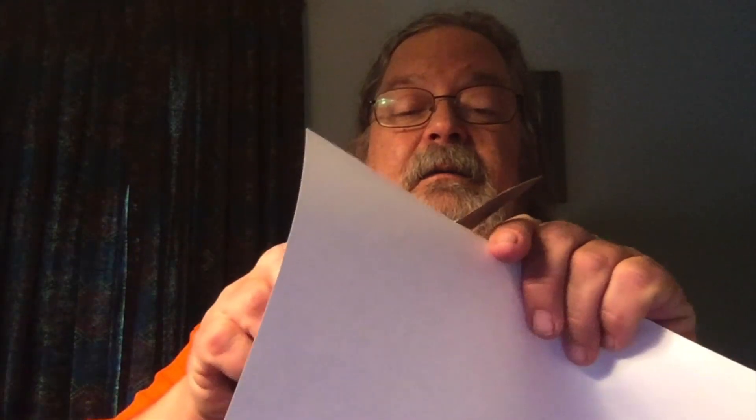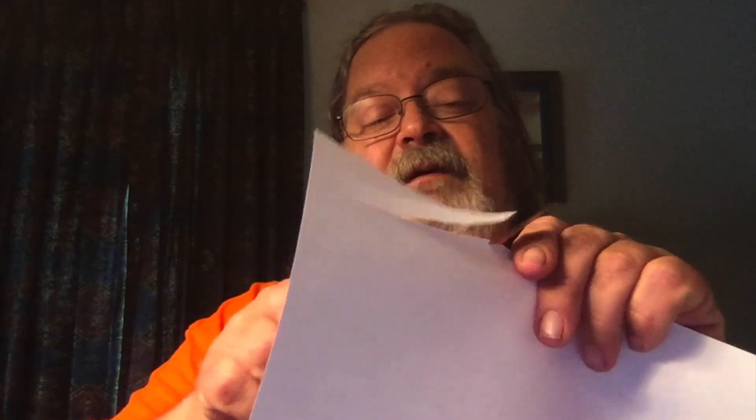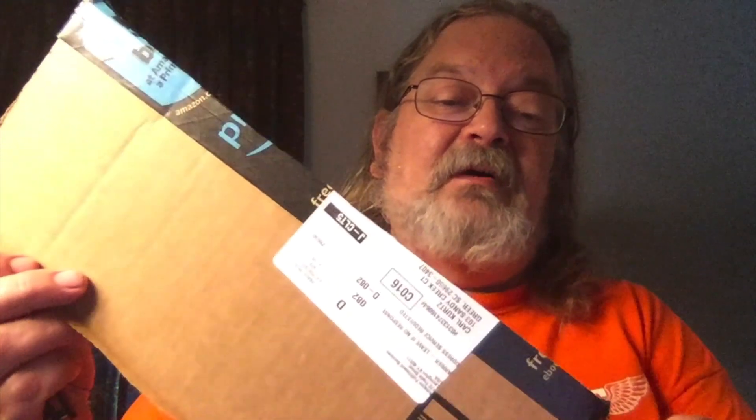As always, CRKT just does a really nice job with their assisted opening. Let's see how this thing works right out of the box — standard battery test. We'll start with a piece of paper. Everything I'd come to expect out of CRKT, very very smooth. Let's move on to a piece of corrugated cardboard — pretty standard corrugated cardboard, as you can probably tell from the tape on a box that ships from Amazon.